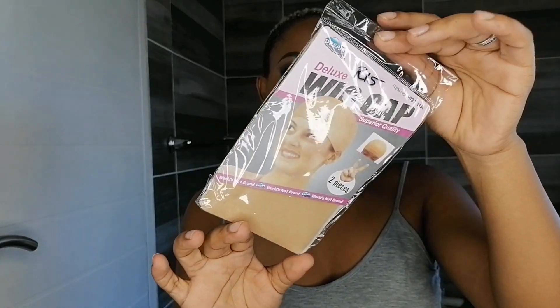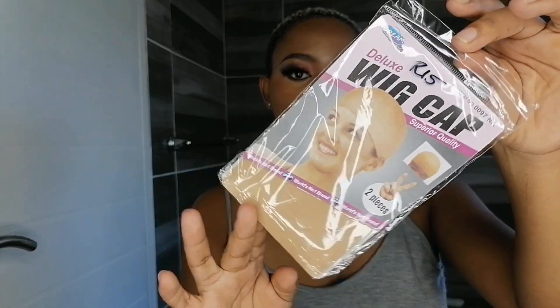You're just going to need a wig cap. Just make sure your wig cap is not too tight. If it's too tight, just cut it at the back to create more space so you don't get a headache.